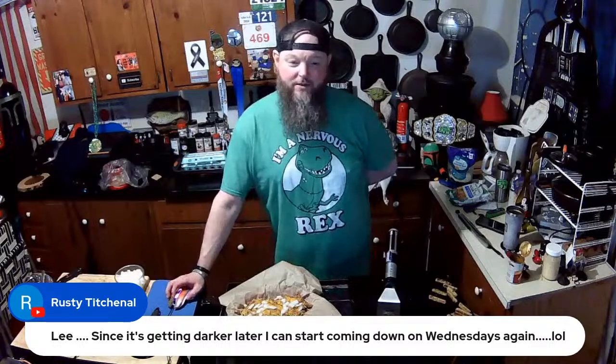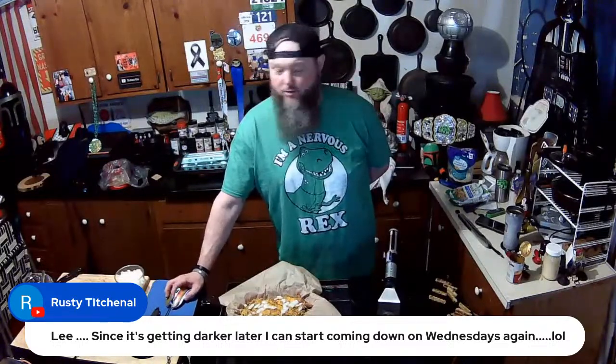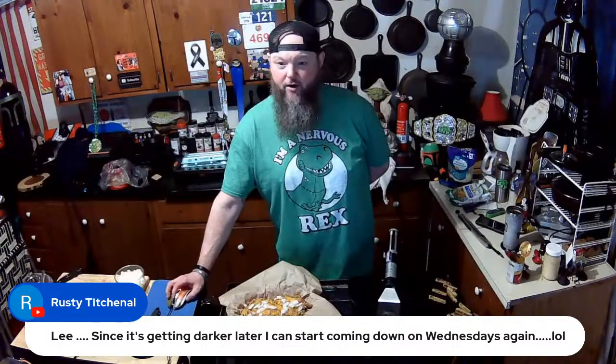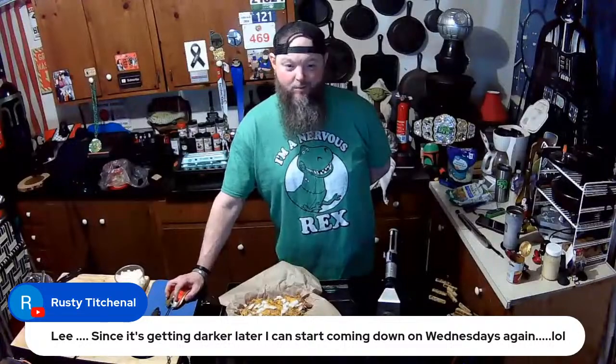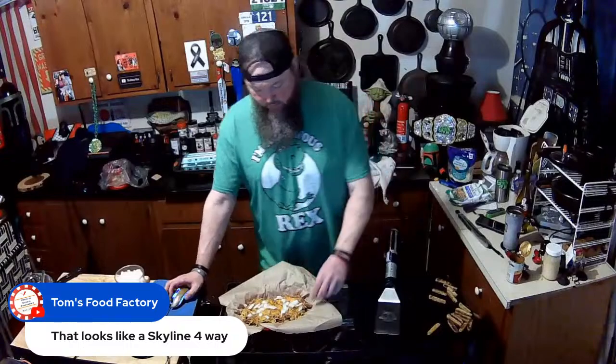Rusty wants to come down and cook. It's getting darker later so he'll be able to drive home safely. Skyline four-way? I don't have beans in mine though, so it's still a three-way. I don't do beans in chili at all.